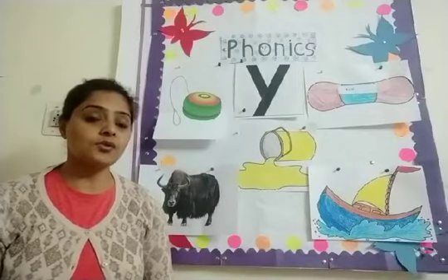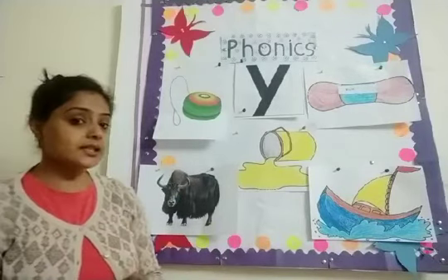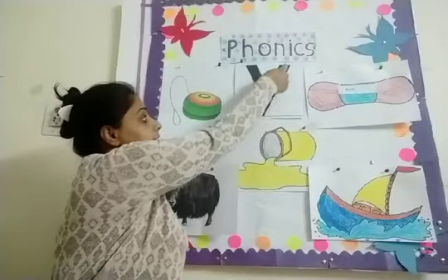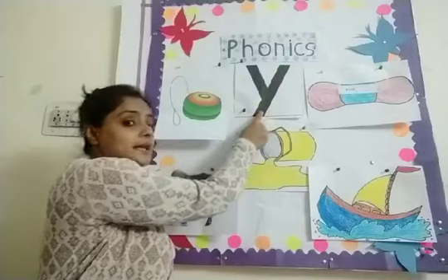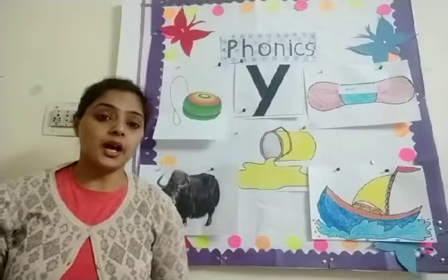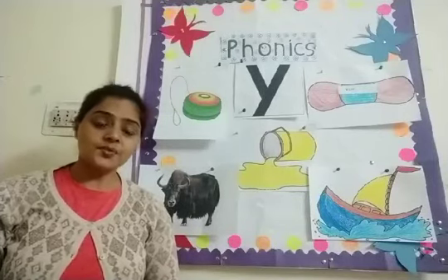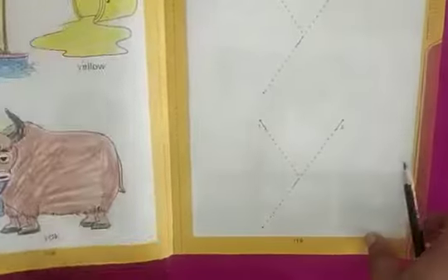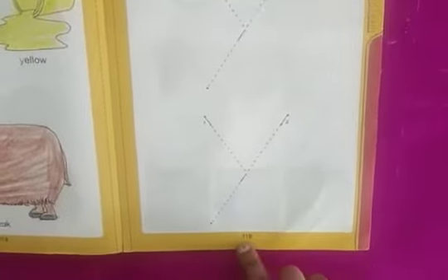Now we will learn, children, how to write Y sound, and this is very easy. We can write it with lines — with slanting lines. Here you can see a small slanting line, then a big slanting line. So today we will write and trace Y sound in your alphabet small letters book. Be ready with your book and your pencil. Check out page number 119.